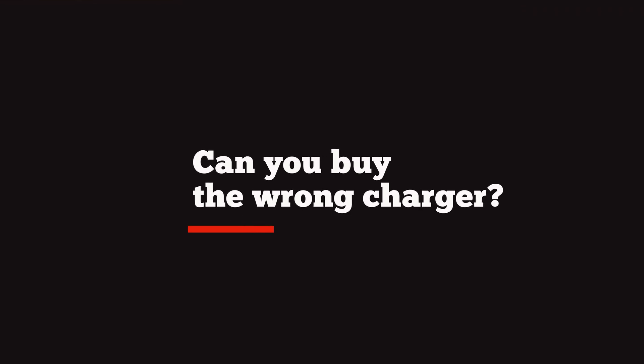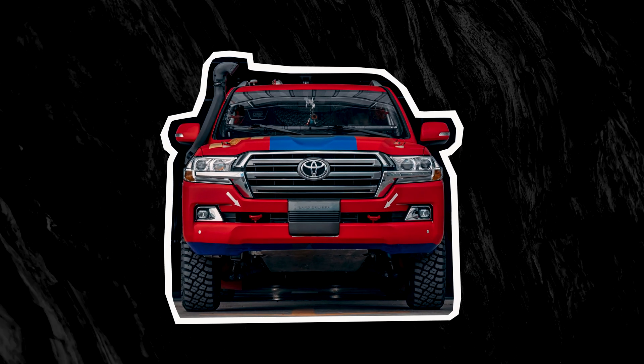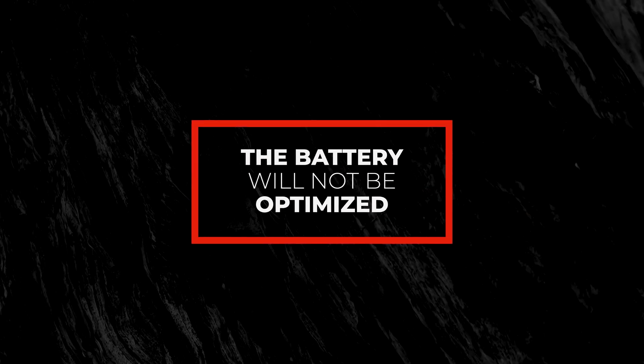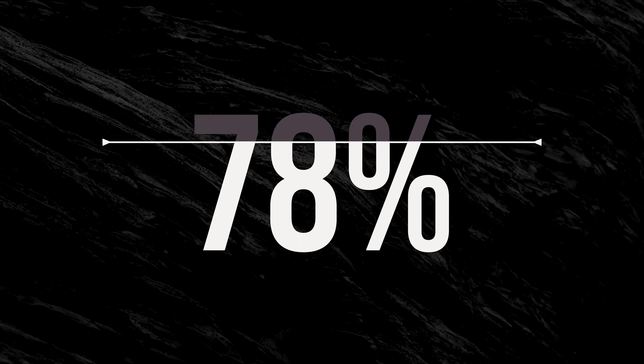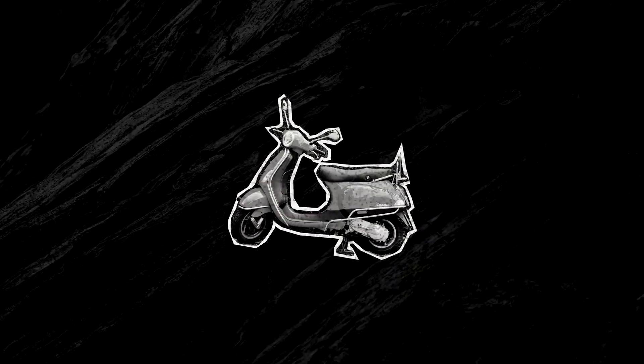Some people ask: can you buy the wrong battery charger? Well, if you have a different battery other than what the charger is specified for, then yes, you certainly can buy the wrong charger for your battery type. You have to know what the battery chemistry and the voltage is. Additionally, if you have a huge battery and you buy a small charger, the battery charge will not be optimized and can add up to a shortened battery lifespan and an incomplete charge. Conversely, if you have a tiny battery and use a large high amperage charger on it, you can actually overcharge and damage the battery.